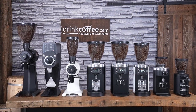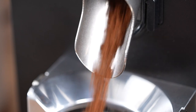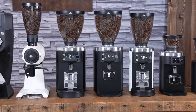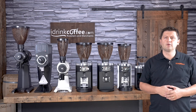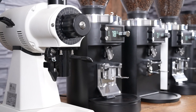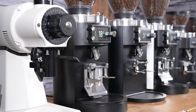Hi, I'm Slavik with idrinkcoffee.com. Today I'm presenting Mahlkonig's current lineup of grinders. Mahlkonig is a company that needs no introduction in the specialty coffee space. They've been hand-building some of the finest grinders in the world in Hamburg, Germany since 1924 — that's almost a hundred years. In this video I'm going to give you a quick rundown of their entire lineup so you can choose the Mahlkonig grinder that's right for you.